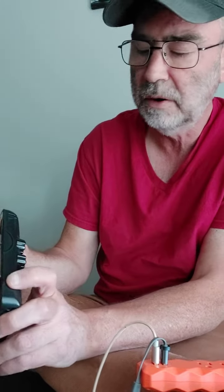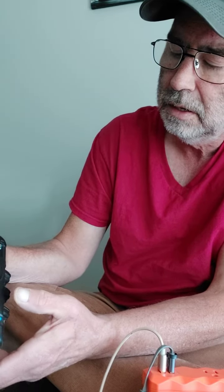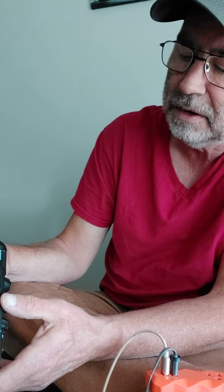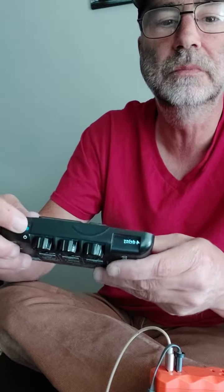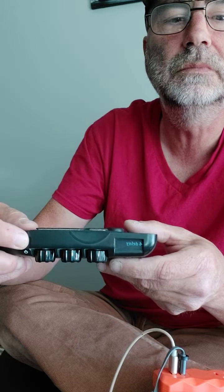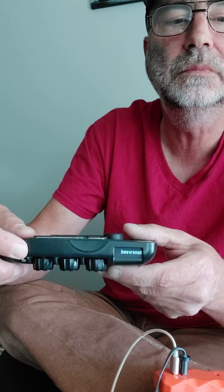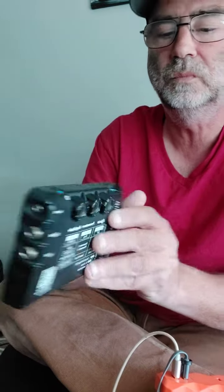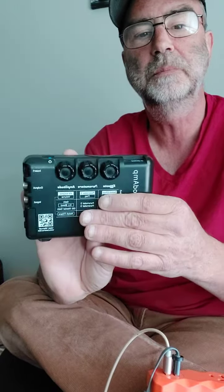Let's power this on — we get 4.7. Nice! I'll reach back and let you know how they hold up, but I think that's pretty cool. See you guys.